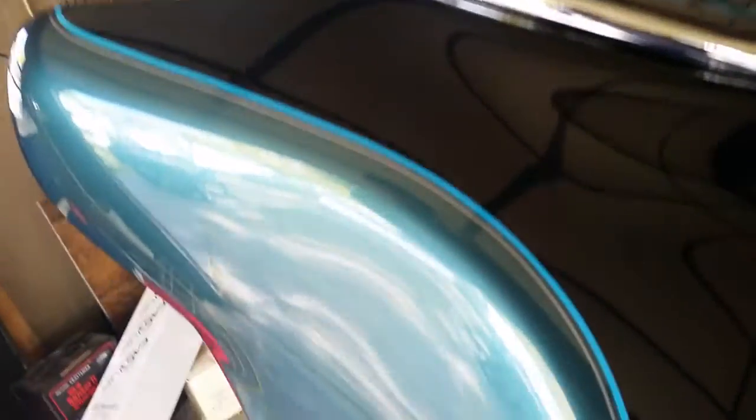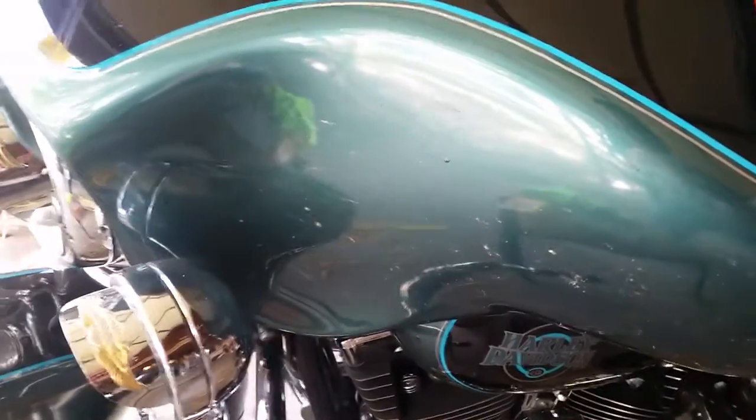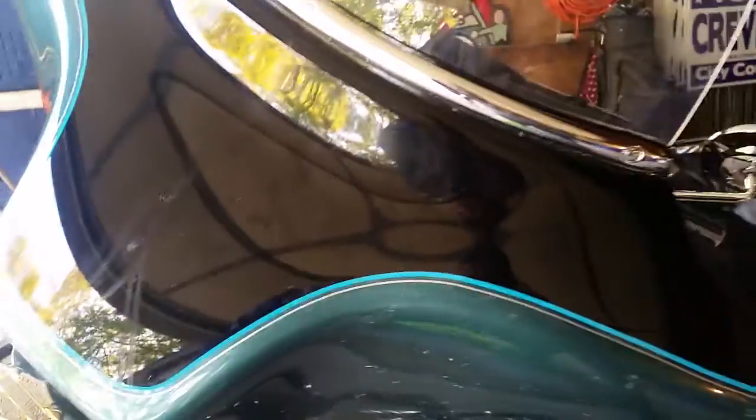I just cleaned off the windshield, which is sparkling, and I cleaned off this side of the fairing — look how nice that looks. This side I haven't done yet. You can see how many bugs were on here. These bugs have been on here for two weeks since that ride; I put 450 miles on.